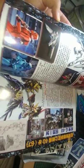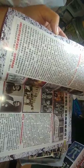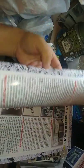Master grade Zaku Warrior, G40, SDs, Stormtroopers, G40, things, whatever that is, whatever those are, whatever those are.